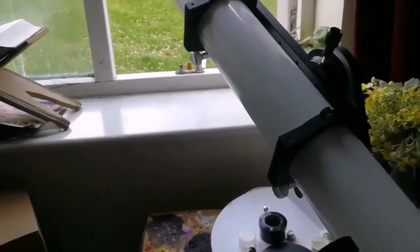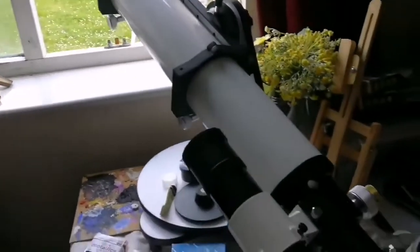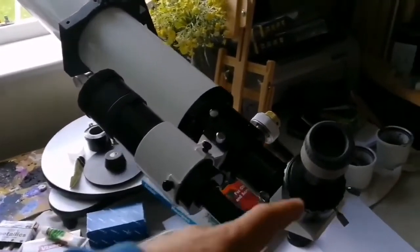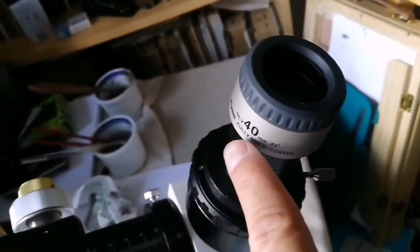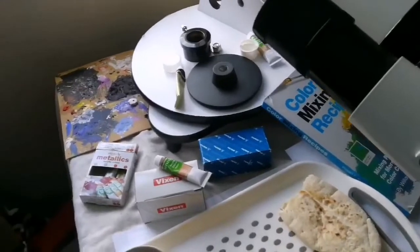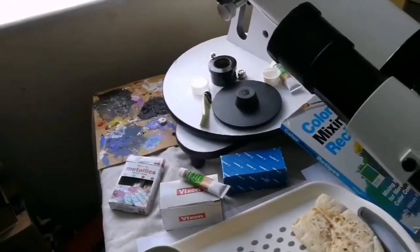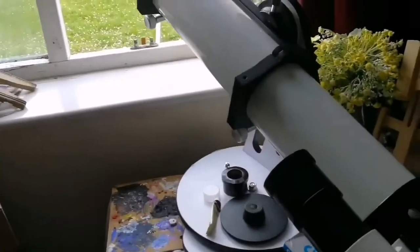No color other than the pure color of the planet itself — no color aberration, no chromatic aberration. Beautiful. And I'm surprised by the quality of this Vixen NLV 40mm eyepiece — perfect to the edge. I have a Takahashi 18mm LE eyepiece which I will use when the Moon comes out from between the clouds.